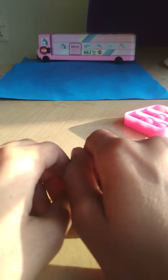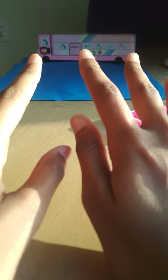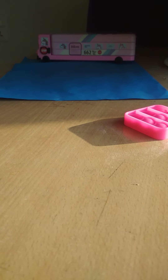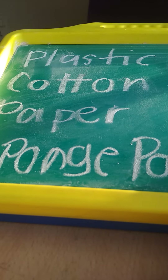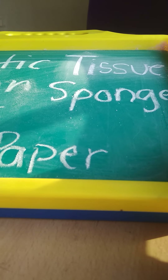Hey guys, today I'm gonna be sharing how to fill your squishy with different fillings. I'm gonna share which fillings you can use, so if you like to play with squishies, watch till the end. Here are the fillings we're gonna test out: plastic, cotton, paper, sponge paper, tissue, and sponge.